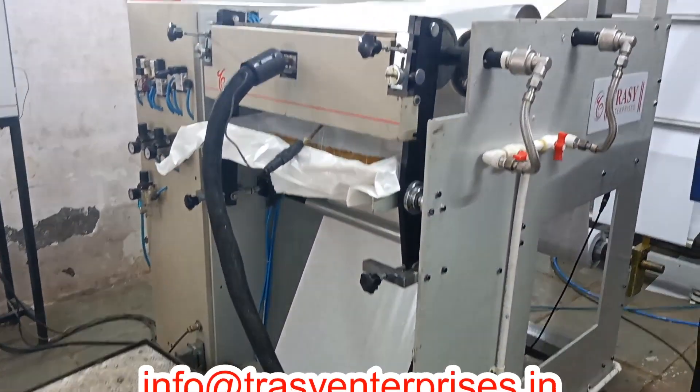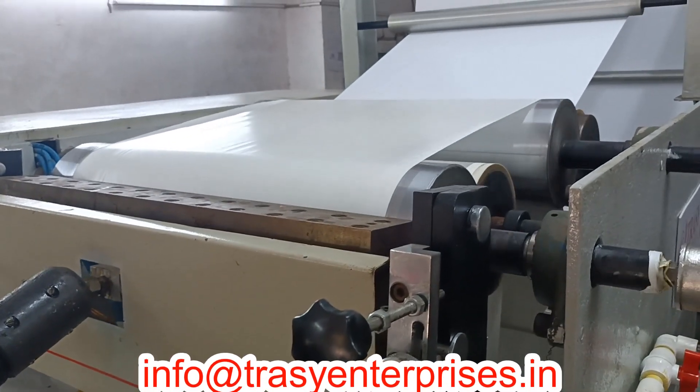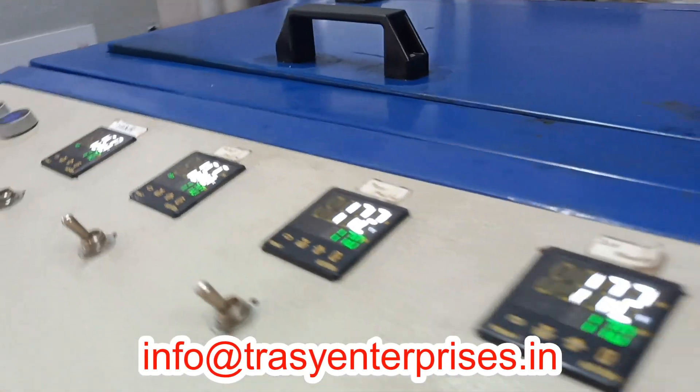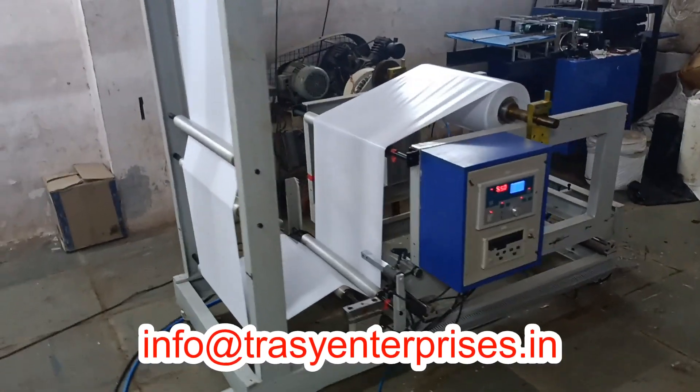All the unwinder units are designed to carry a maximum 1-metre diameter roll with a core size of 3 inches. The tension is controlled by magnetic powder brake and load cells. The edge position control electronic web guide system ensures the constant position of paper while coating.